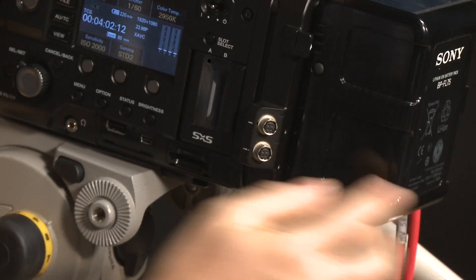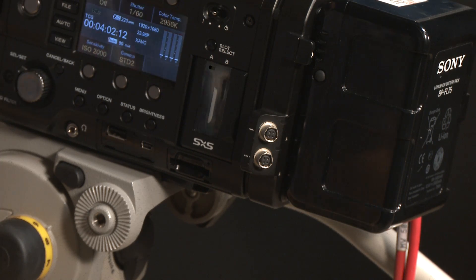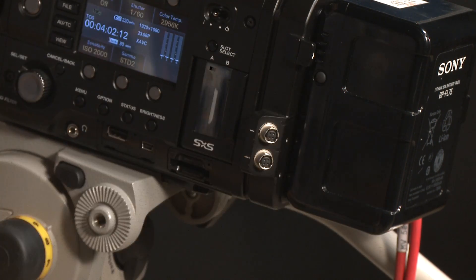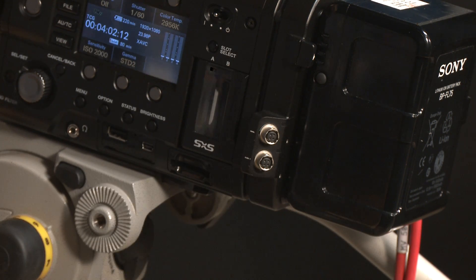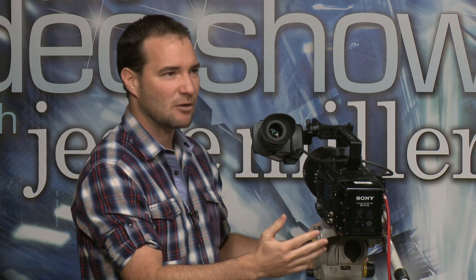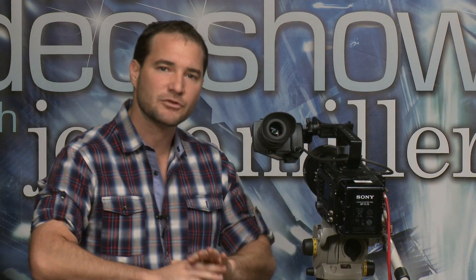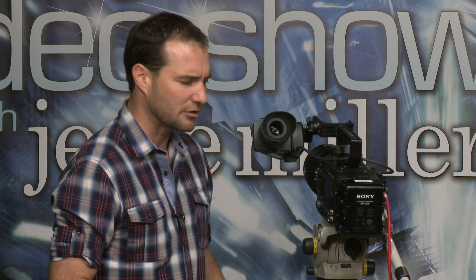There's a dual charger available for them with super quick charge. But more than just the battery, check out these two little DC output pins — two-pin LEMO connectors. You can power your wireless transmitters, wireless video transmitters, and wireless audio receivers for your microphones. Very versatile to have a couple of DC output plugs here. Additionally, when you remove the battery, there's a four-pin power supply, so all your standard existing V-mount batteries and four-pin power supplies will work to power your camera.